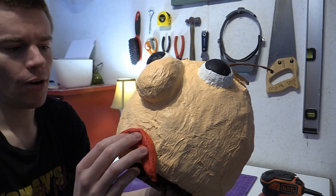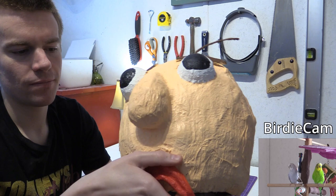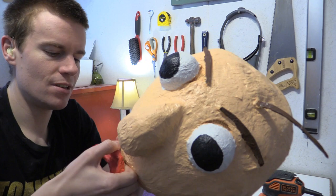I also want to — sorry, I've got birds over there. I want to add a magnet to the mouth so that we can actually be smiling or frowning. I want to add a magnet so he can be smiling or frowning whenever we want.